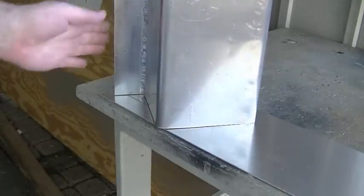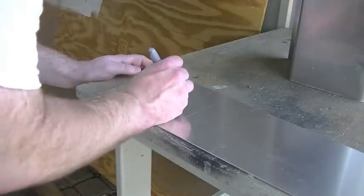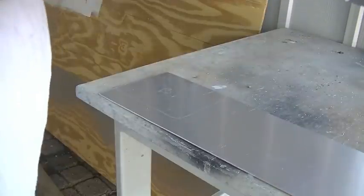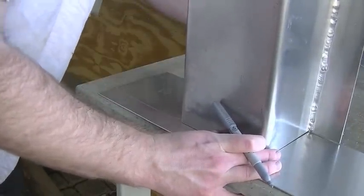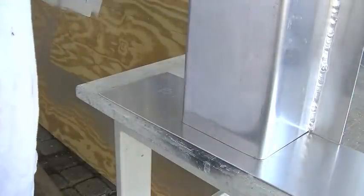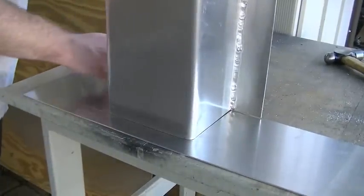This flange over here is going off to the left side. So put a B on that for bottom. And we'll flip this over on the same line, trace it out again. That'll be our top.